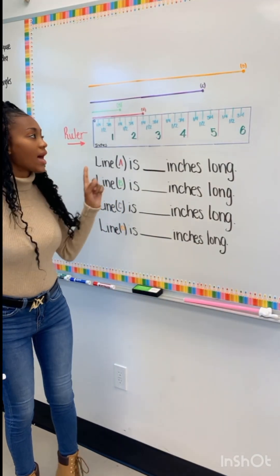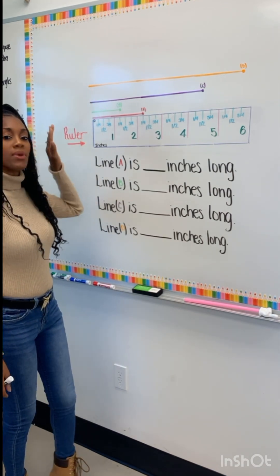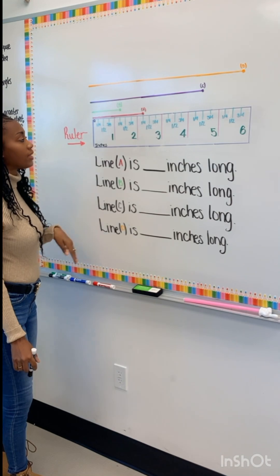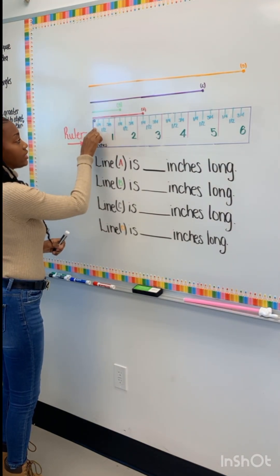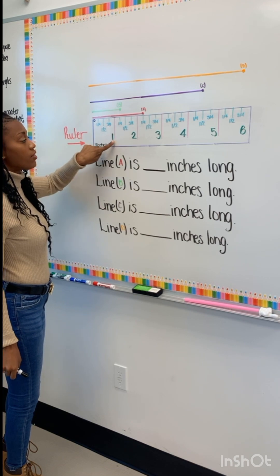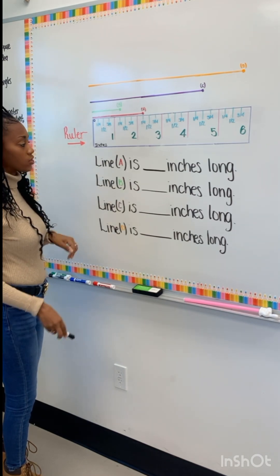All right boys and girls, so in front of us what we have is a ruler. We have line A, B, C, and D. We're going to be looking at this inch ruler and determining how long each line is. We've been working on this for a little bit. Our ruler, we always start at zero. Our first is the quarter inch, half inch, and three-fourth inch. Then we have the whole inch. We are going to be going to the full quarter inch on this one.